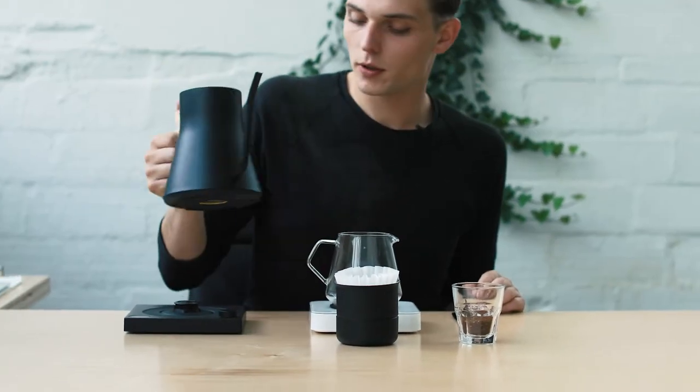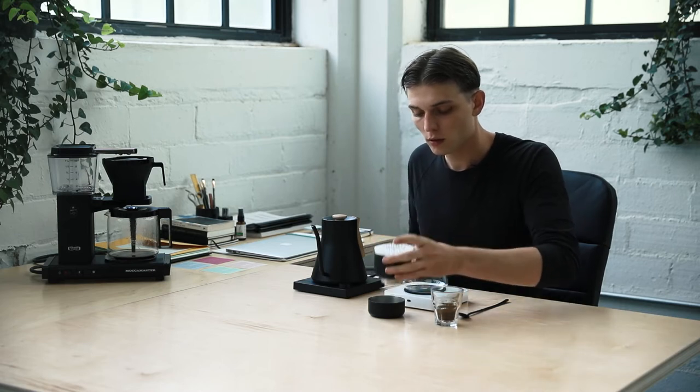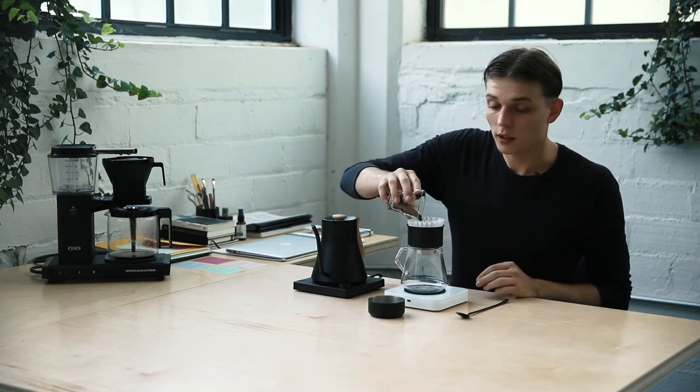I'm going to go ahead and rinse out my paper filter to get all of that nasty paper taste out of there. Today I'm making our Colombia El Obraje, which is delicious on pour over.